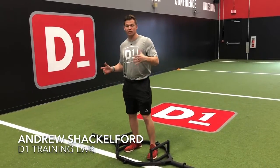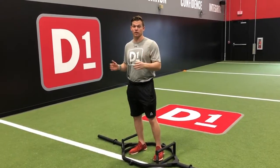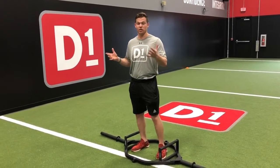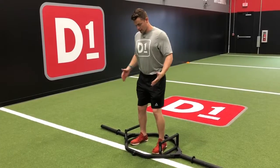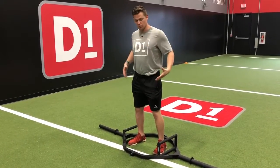We have the trap bar deadlift here. The trap bar deadlift is a safer version of the traditional or conventional deadlift. This allows you to get inside of the bar itself and get in a more upright position, protecting your back.